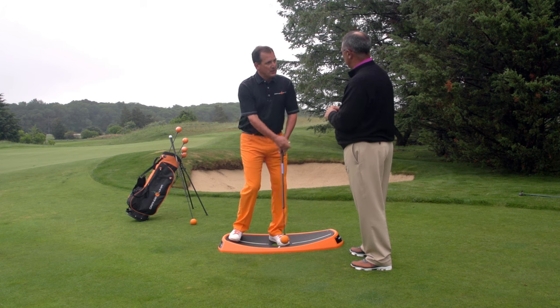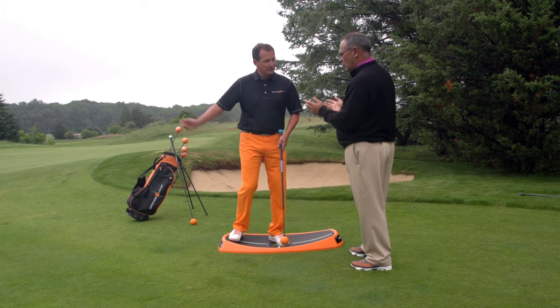And with the combination of the Orange Whip, you're also developing a rhythm in your short game stroke. Awesome, that's terrific. Thank you.